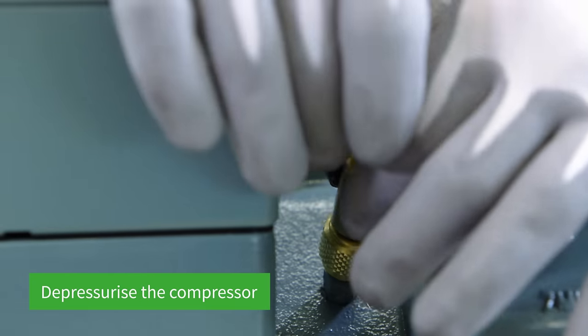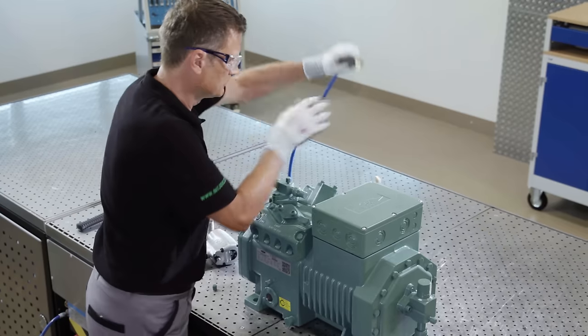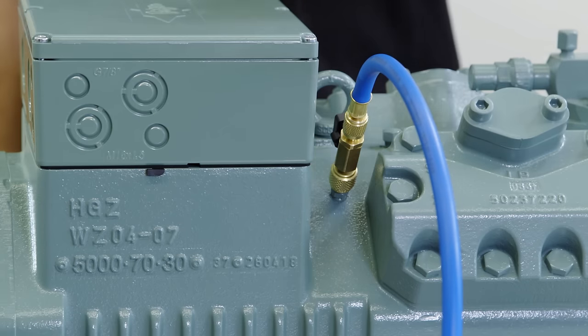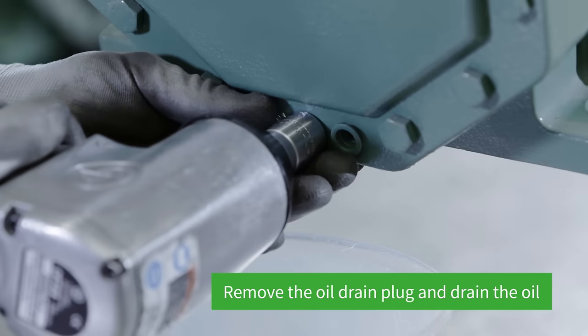Begin by depressurizing the compressor. To do so, you will need to extract the refrigerant via the Schrader valve. Before disassembly, you also need to drain the oil.